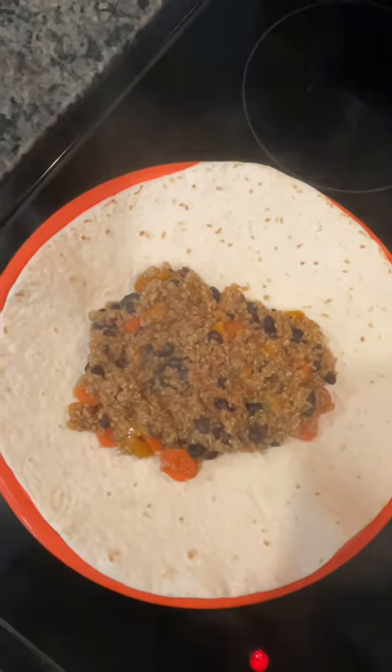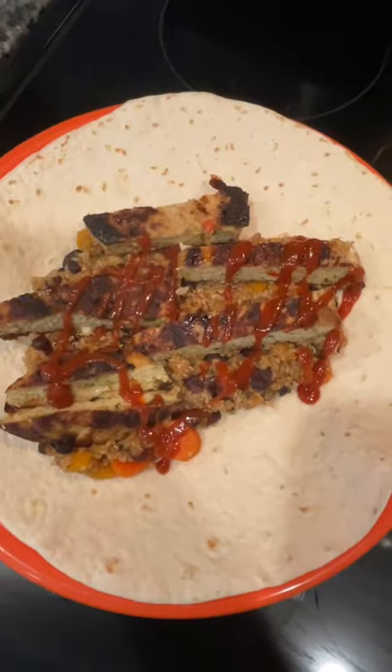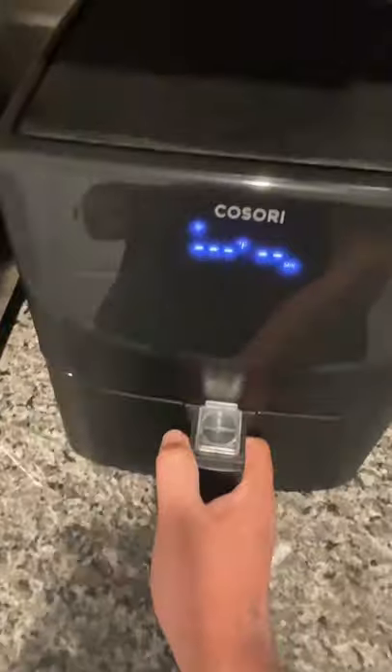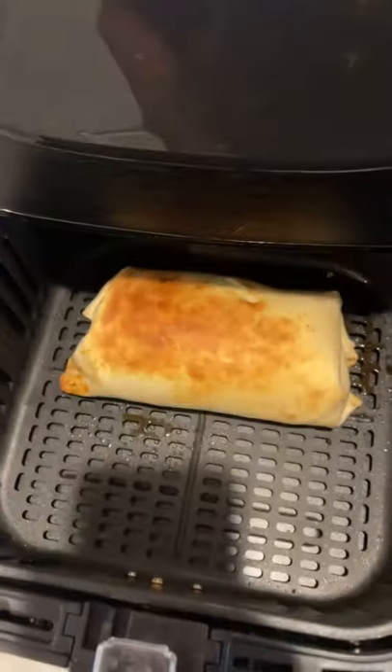Take your burrito and add the beans and quinoa mixture, then add the chicken burger, some hot sauce, some barbecue sauce — whatever you like. Wrap it up, pop it in the air fryer, spray a little bit of oil for a nice crispy crunch, and put it in for five minutes.